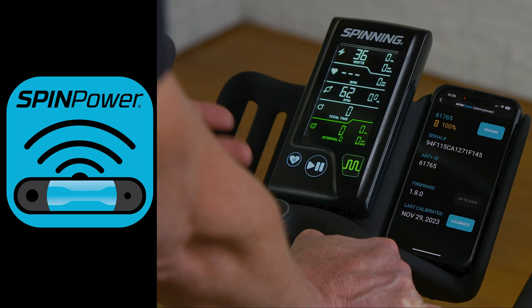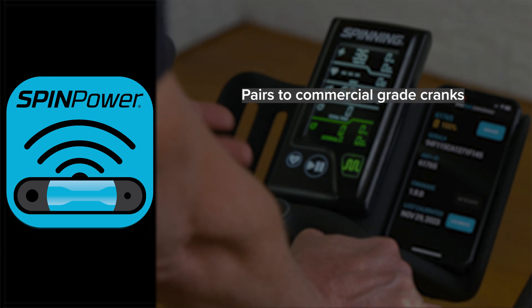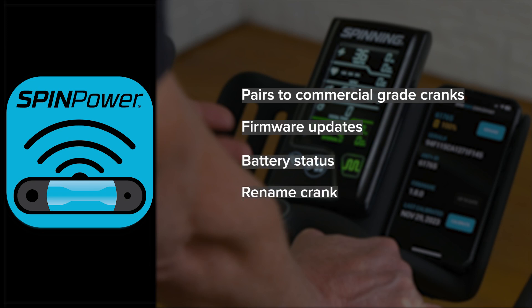In this video I'm going to show you how to use the Spinning Crank Connect app that directly pairs to our SpinPower commercial-grade cranks to give you all kinds of great information. Whether you're an installer, a club fitness director, or an instructor, this app is very useful for keeping your crank arms up to date, checking battery power, renaming crank arms, using leaderboard systems, doing firmware updates, and a multitude of other things.